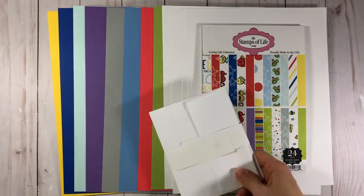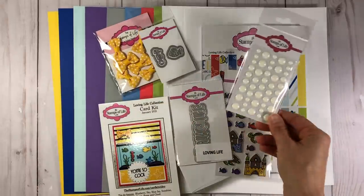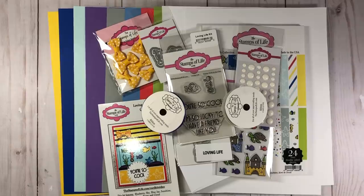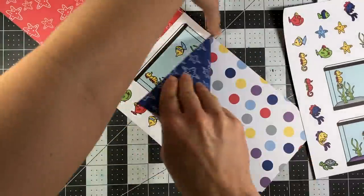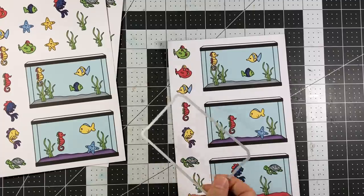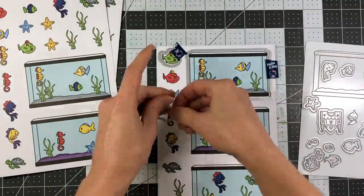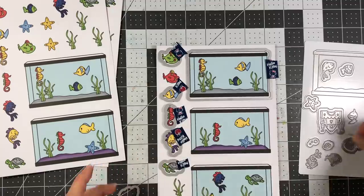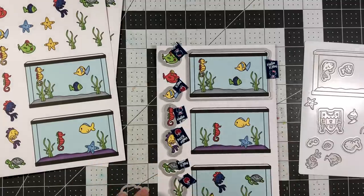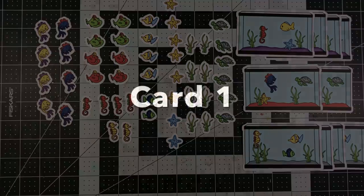So here are all the goodies that you get in your Stamps of Life January 2021 card kit. I had so much fun playing with this kit. I did make 10 cards, and you will see my design process for all of these cards now. I started off by taking the four sheets of die cuts and using my shadow dies to die cut all of the little fish and the fish tank. In total you have 60 die cuts: 28 fish, 8 starfish, 8 seaweed, 6 turtles, and 10 fish tanks.